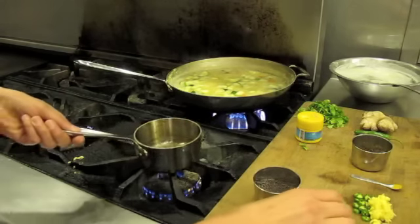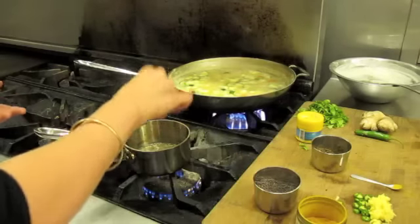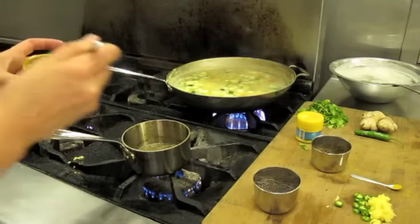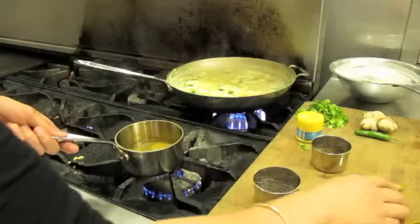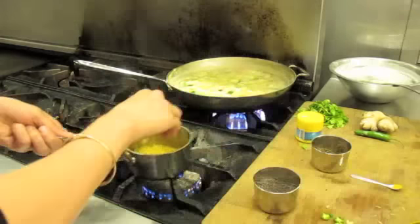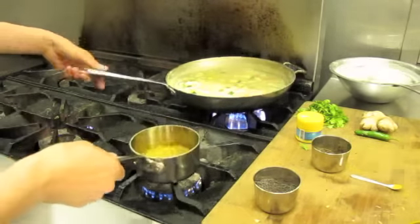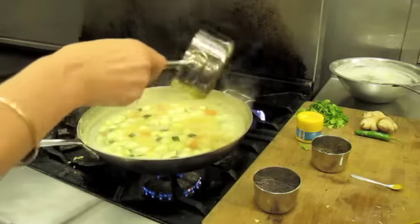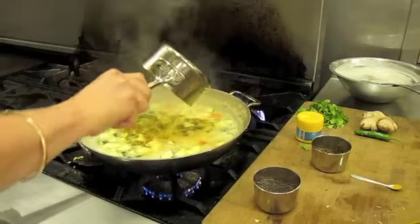Add the asafetida, or hing, and let that fry for a second. Then add about a teaspoon of cumin, about a half to one teaspoon of turmeric, and the fresh chilies and ginger, which I had chopped and ready to go. Make sure you have all your spices lined up. Let it fry a few seconds, then throw that right into the soup.